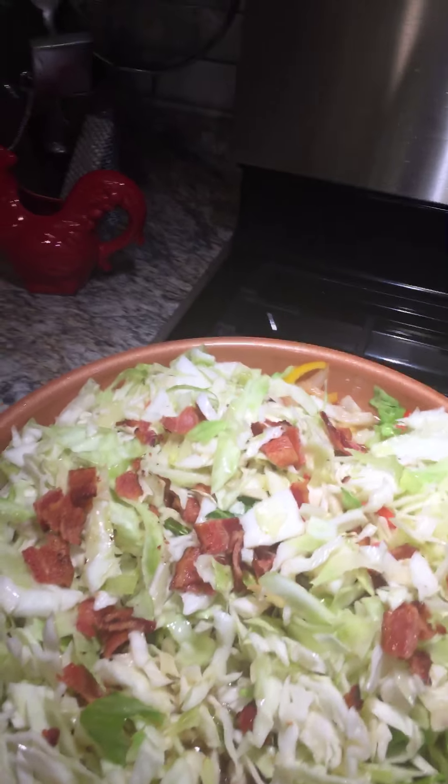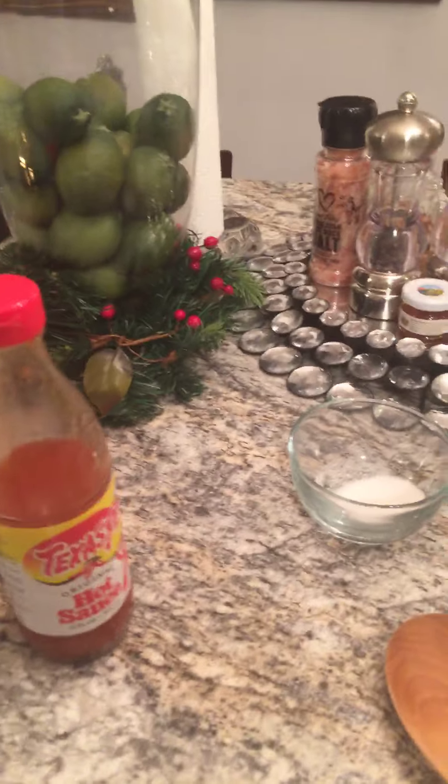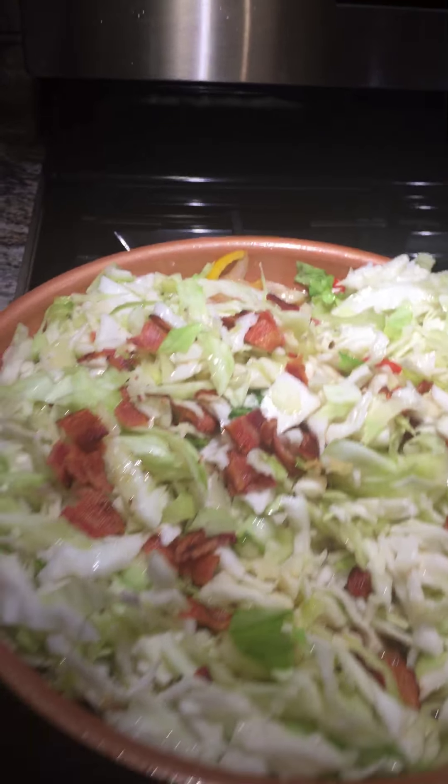It keeps everybody healthy. So I'm going over here just to grab the onion powder. I'm going to put a little onion powder and I'm going to take all of my other things over to the stove so I don't have to keep moving back and forth, because I've got to get something that will help me maneuver in the kitchen.